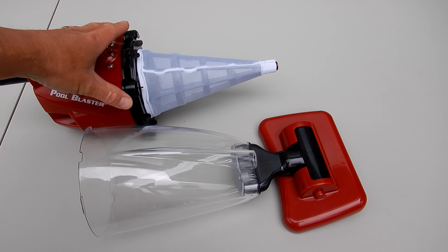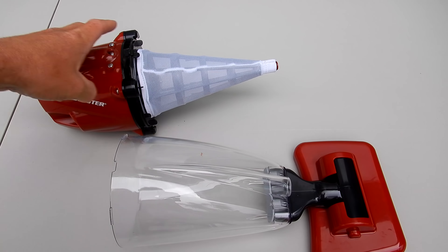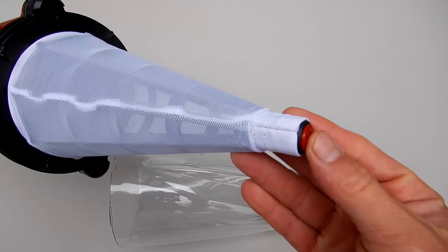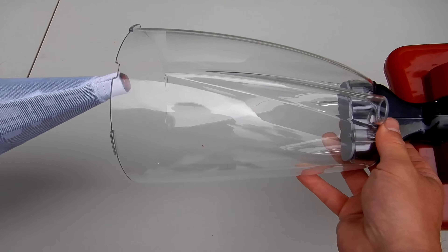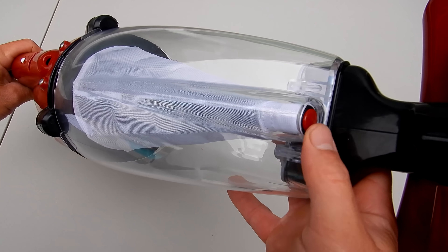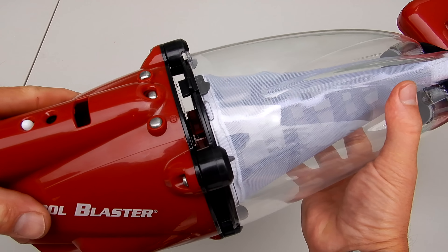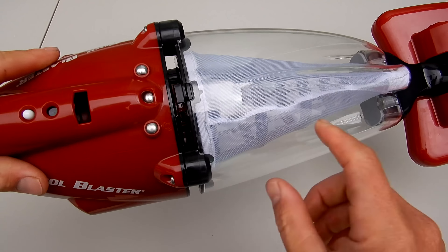To get the filter cone back into the filter sleeve — which is this clear part here — you'll see this hole right here in the front and this red dot here. Simply line this up, slide it through like this, you'll see the red dot right there. Then just push back and turn, and it snaps right in.